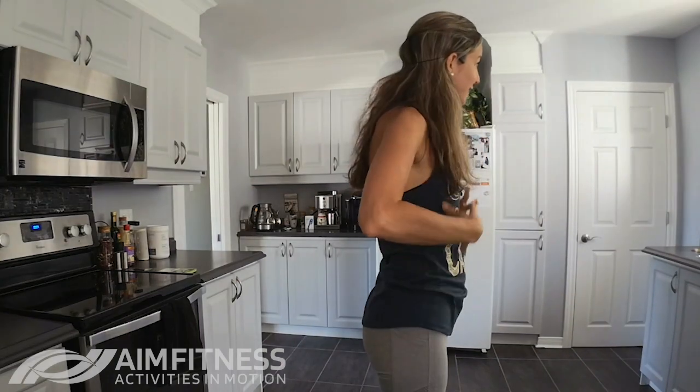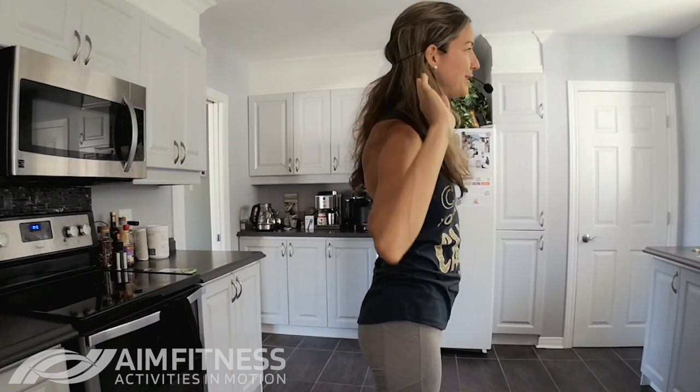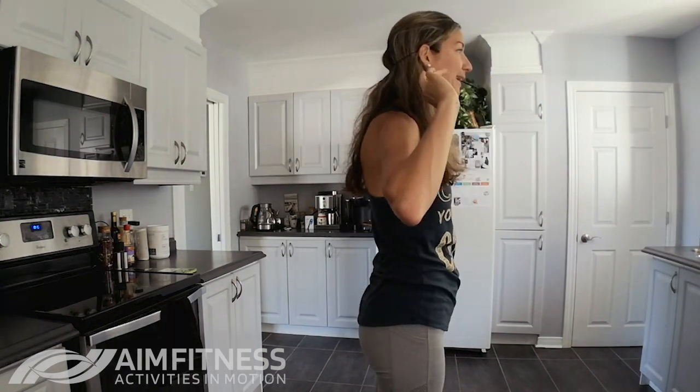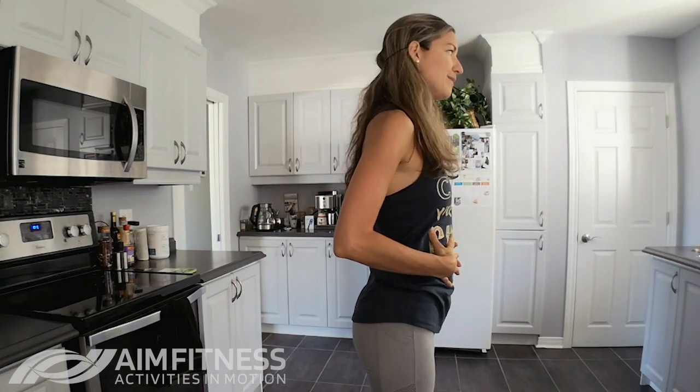Let's do one more — I'm really feeling that movement, I'm feeling my body working. Let me know in the comment section below where you're watching from and if you're feeling that core working. It doesn't have to be a huge motion; as long as we're engaging, that can really make a difference. So let's end here — take a deep breath in, reach your arms back, then breathe out and give yourself a hug. Do three more: breathing in through your nose, out through your mouth.